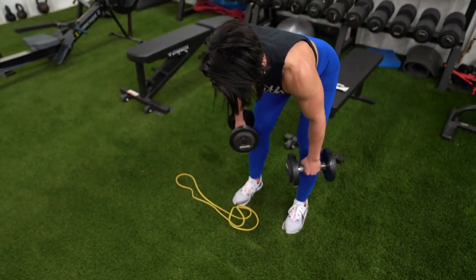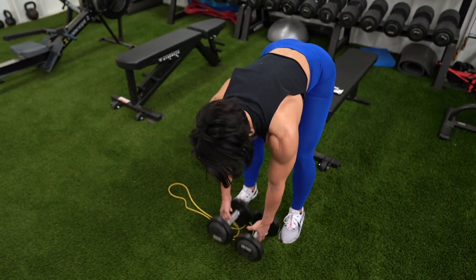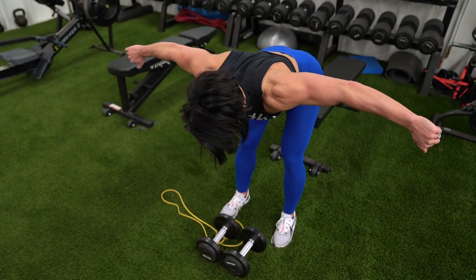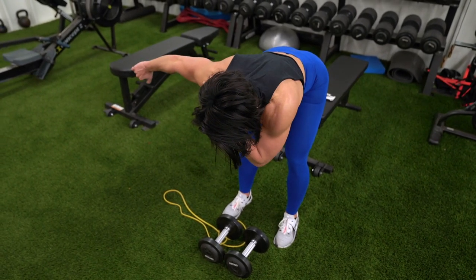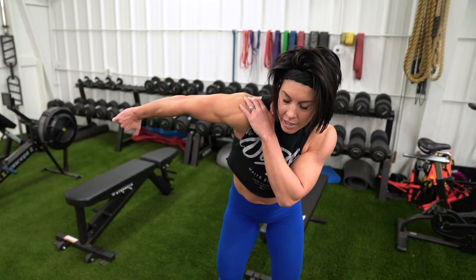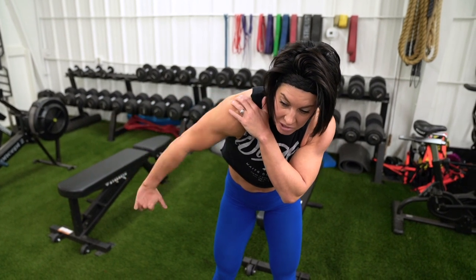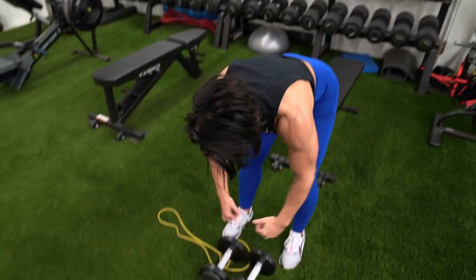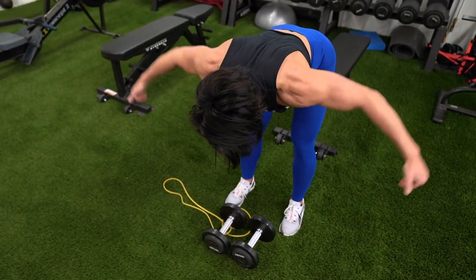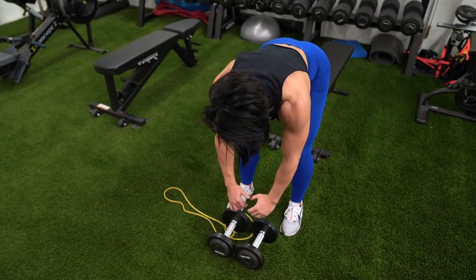For my reverse dumbbell flies: feet shoulder-width apart, nice flat back, bend your knees. I start with my palms facing in, and then as I come up I actually make them face backwards because I get a little better contraction when my pinky is up - twisting pinky up, thumb almost pointing backwards. But everyone's different, so if you want to keep them facing in the whole time, that's totally fine.